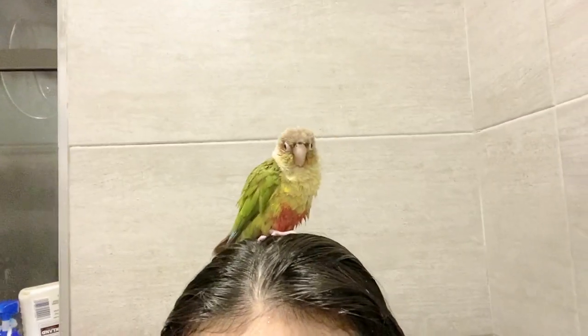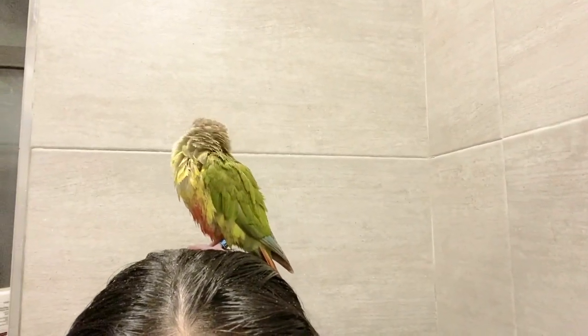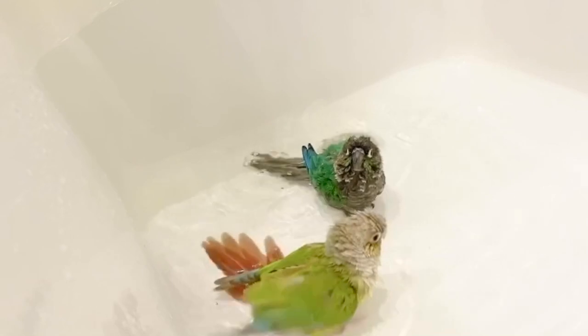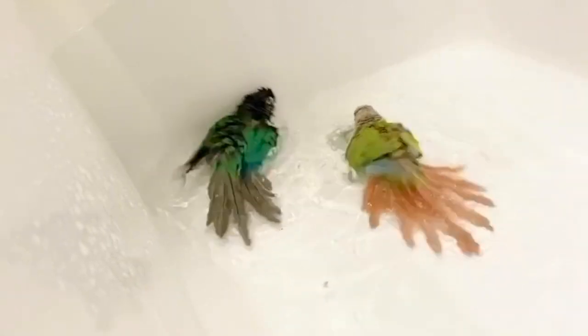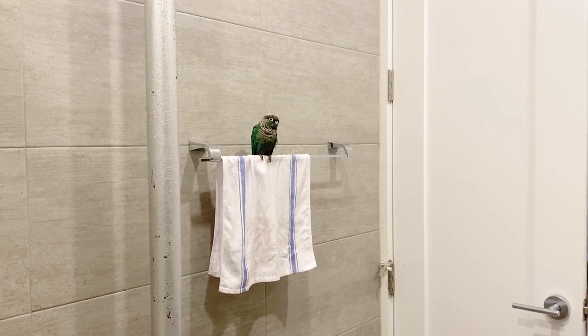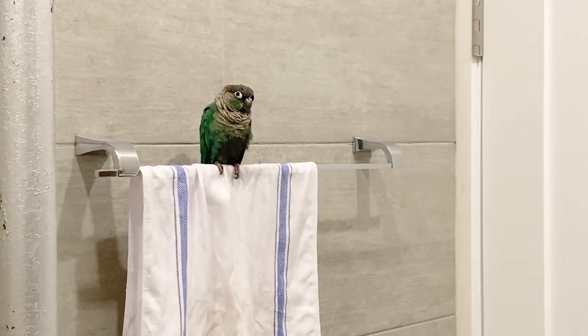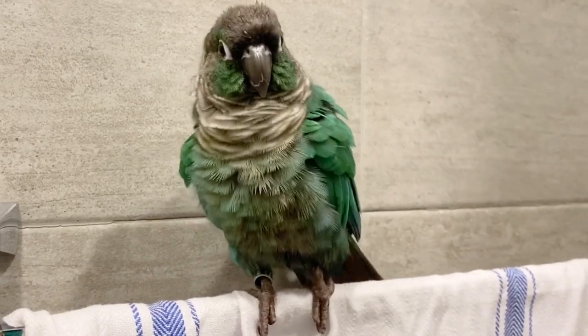Be mindful of your bird's body language because they will tell you if they are enjoying the experience. If they don't like to shower with you, it's completely okay — you never want to force your bird to do something they don't like. You always want to continue letting your bird shower however they like, because the shower experience isn't replacing their normal bathing routine, it's just another bonding experience. Even if they don't want to shower with you, you can still bring them into the bathroom because the humidity is great for their feathers, skin, and respiratory systems.